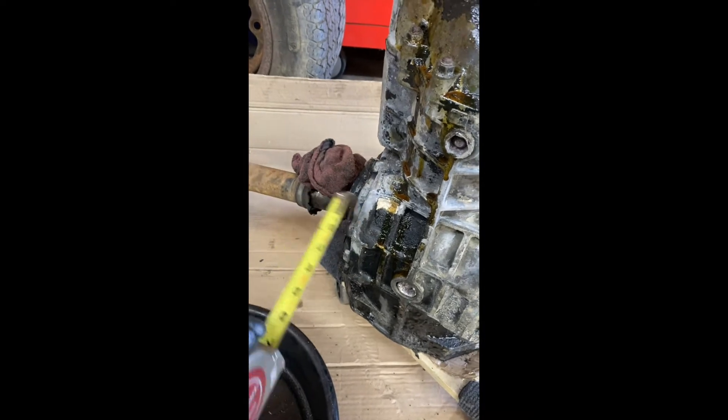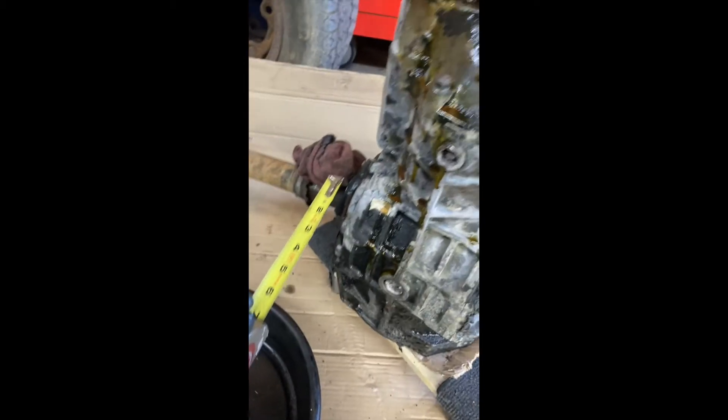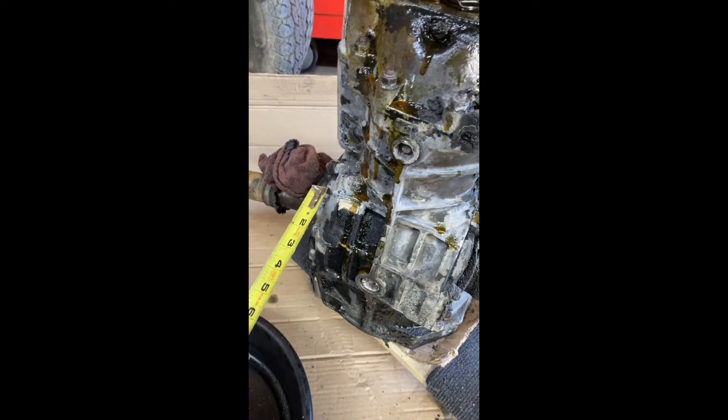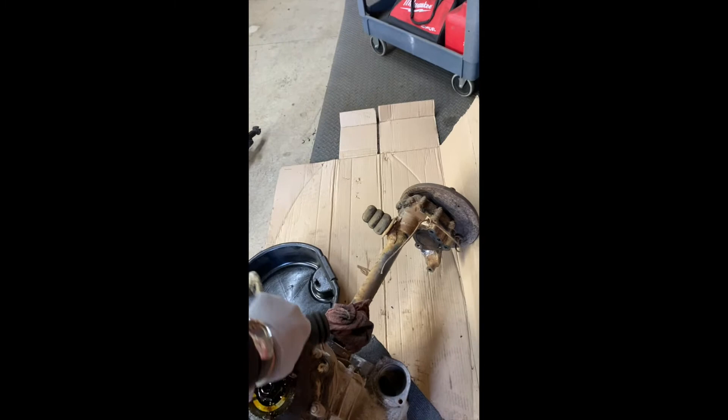The ring gear on the bus is on the opposite side compared to the beetle, because the beetle spins forward without reduction gears to reverse the direction. So you have to open the case and put the ring gear on this side. Place it on here, ensure all the tolerances are good, and you should be good to continue.